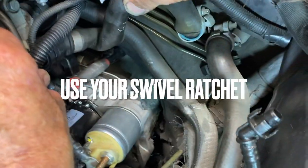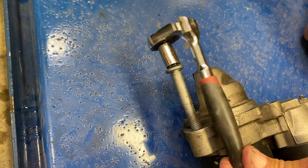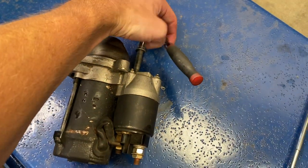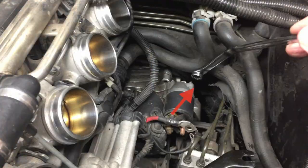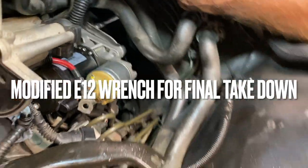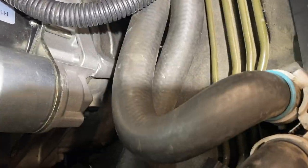Once you have them started, go in with your swivel ratchet and tighten them down. The swivel ratchet and 10 millimeter can be used on both bolts to take them down. Once you've maxed out your swivel ratchet, you'll need to get your modified E12 wrench, which you can use to get in and tighten them down all the way. Everything is down tight and we can move on.